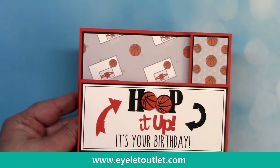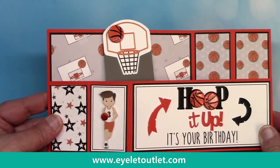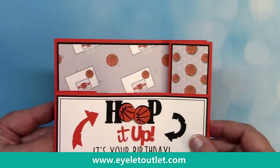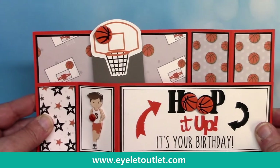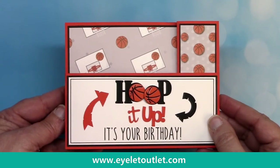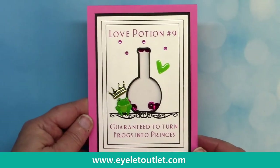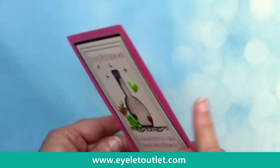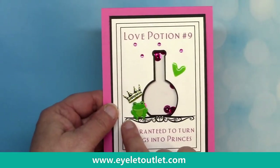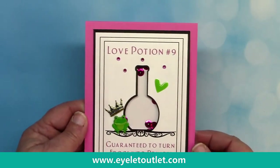Next up I have an interactive wiper card — 'hoop it up, it's your birthday!' You open it up and that cool little basketball and net comes up. Susan Creech created this one using the basketballs and the word 'hoop,' and also the basketball hoop in the background. There are really endless ways to use our brads in your projects and cards. Here's another interactive shaker card featuring the crown and tiara brads and also the frog from the frog set, which comes with lily pads as well — adding even more things you can do with it. Also included are our shaped heart enamel brads and some pink bling.